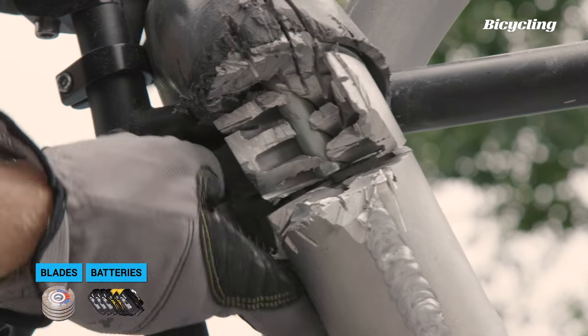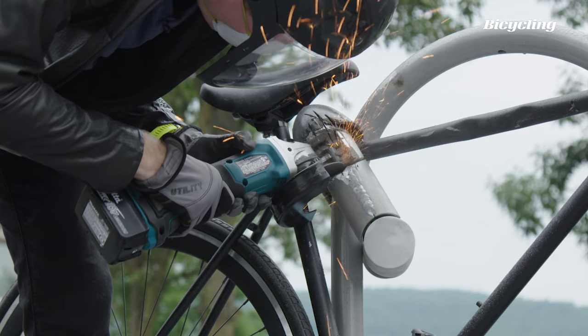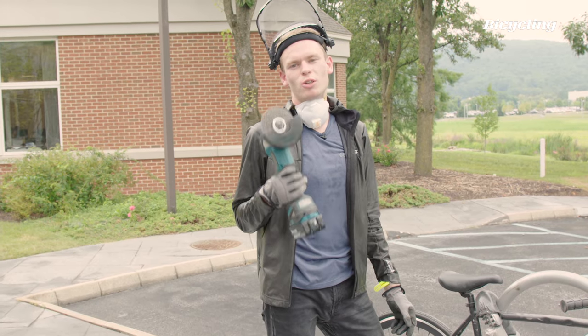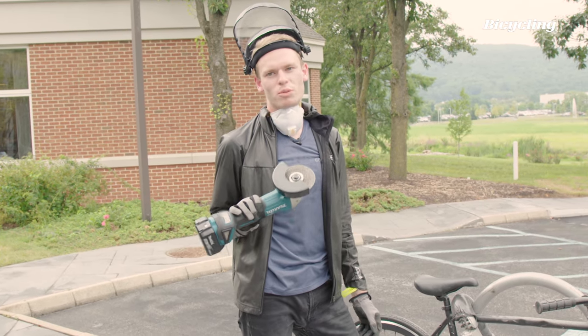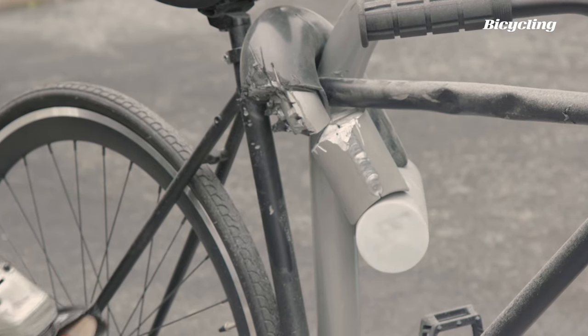That's the shackle cut. Six batteries, four blades, two angle grinders, a lot of sweat, and probably a lot of attention drawn to this lock.